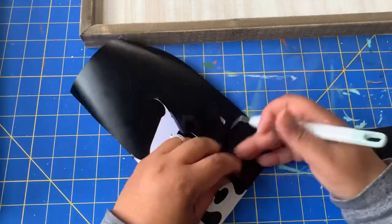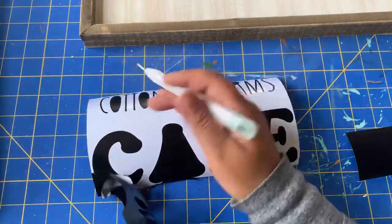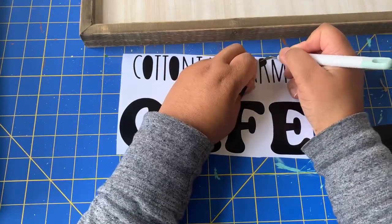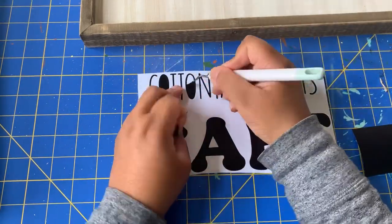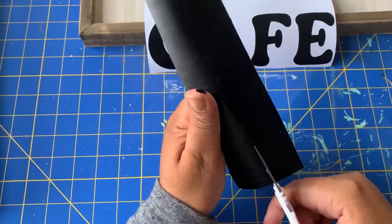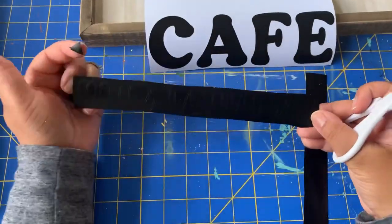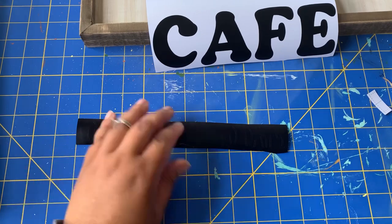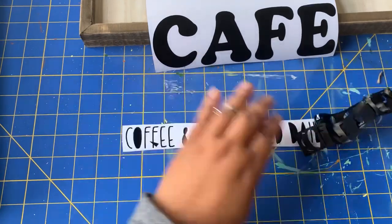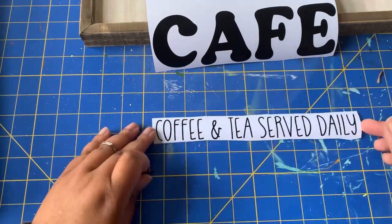Otherwise you could use stencils and paint whatever wording you want on your sign, or you could use letter stickers. I have gotten letter stickers from Hobby Lobby before that I've used for various signs. So you can still do this project if you do not have a Cricut machine. I had a special theme I wanted for my coffee bar for spring, so I wanted a customized sign that fit the theme instead of just buying something. I didn't find what I was looking for anyway, and it would have been a lot more expensive.